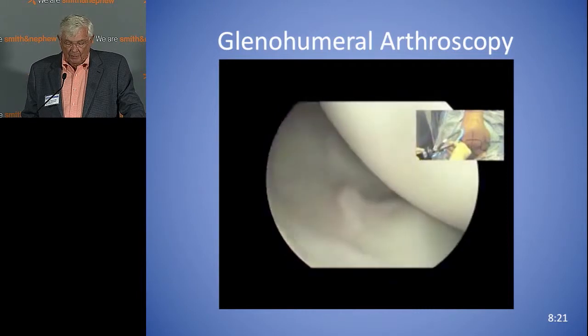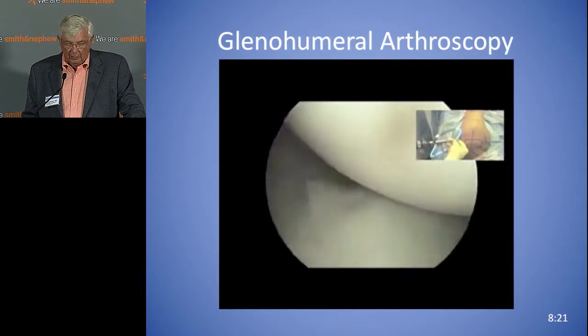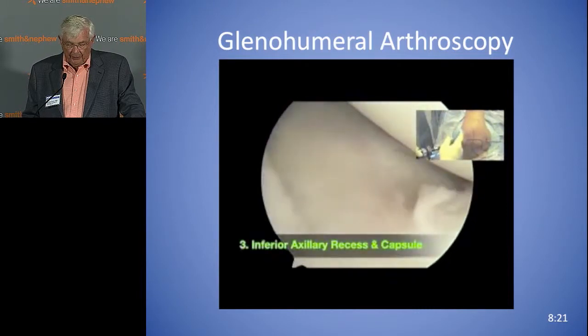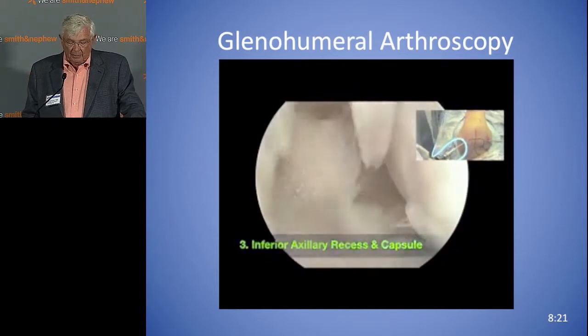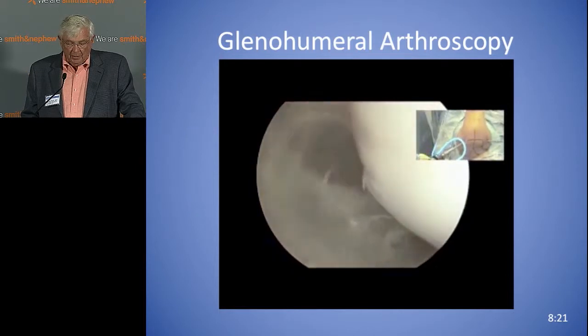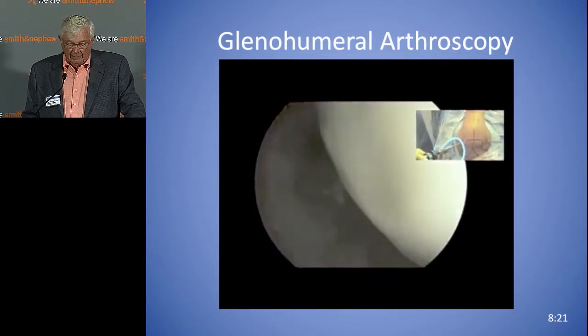Now we're moving into the axillary pouch. You can look at the inferior labrum, and then you can rotate the scope up to look at the axillary recess and see if there are any loose bodies down in that area.